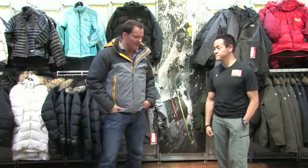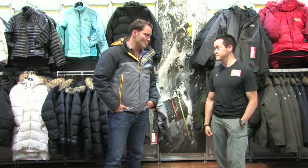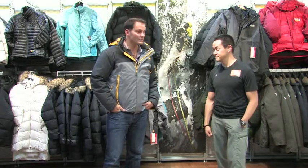Tyler, we're trying to figure out about insulated jackets. It's cold outside, I want to stay warm. We've got down, we've got insulation, and we've got the 3-in-1, which I'm wearing now. Tell us about it.